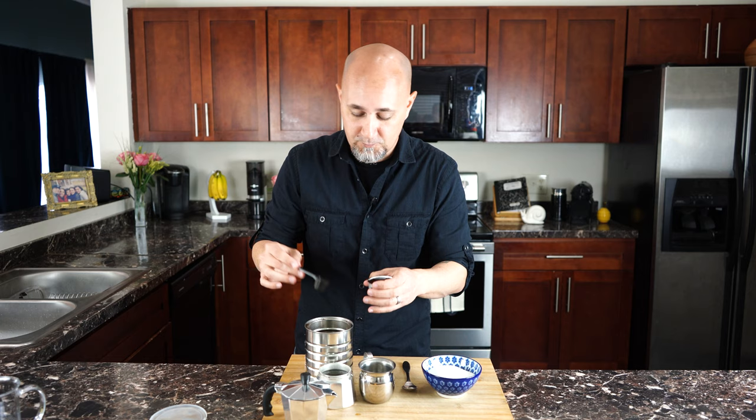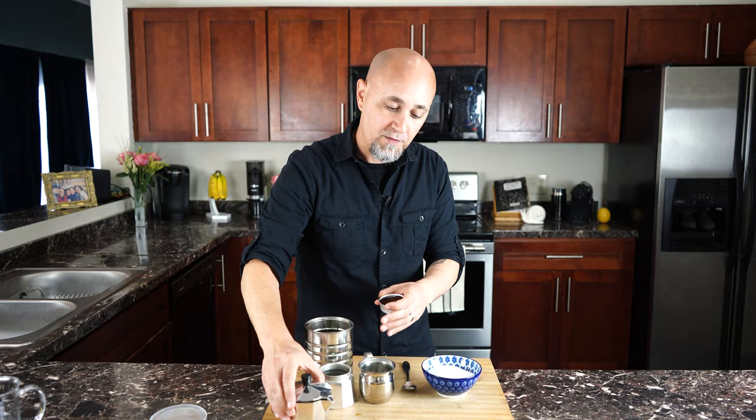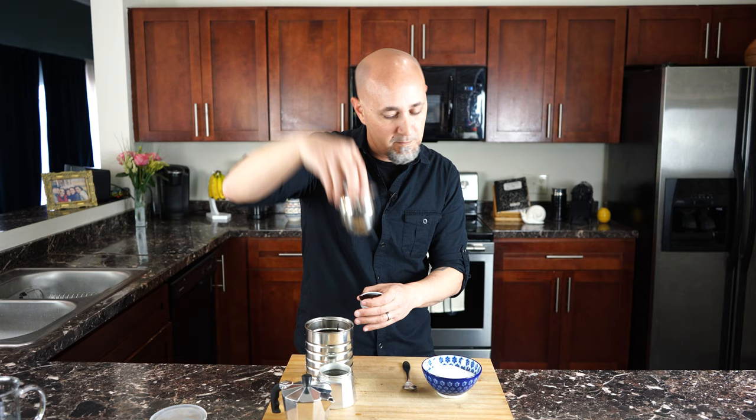Italians do not add sugar — they may give it to you on the side, but we add sugar off the bat. I will show you how we do it — what we call espumita — where we mix a little bit of coffee, the first that comes out of here, with the sugar, blend it together, and we get a nice little caramel-looking topping.